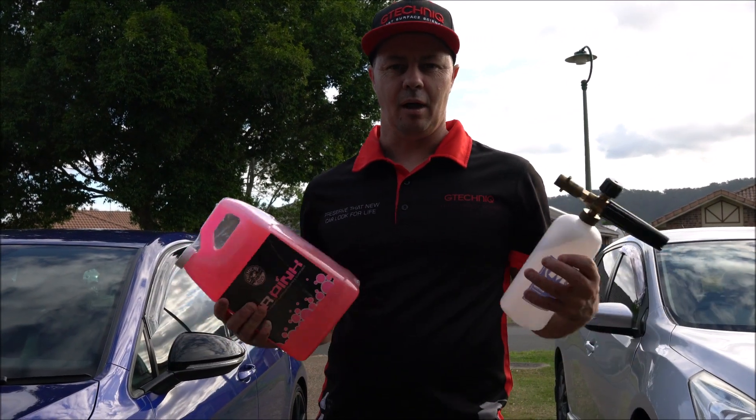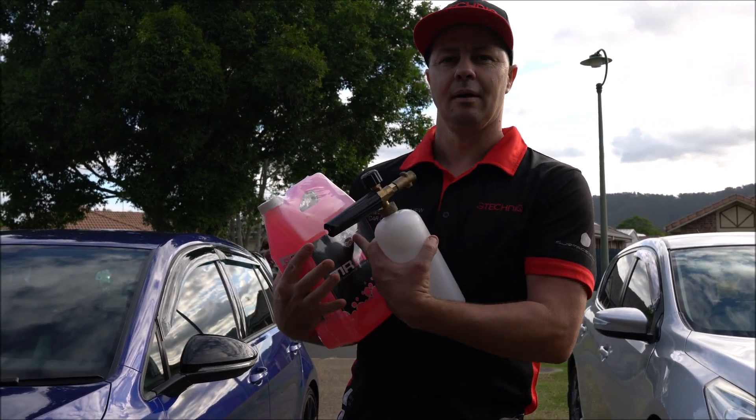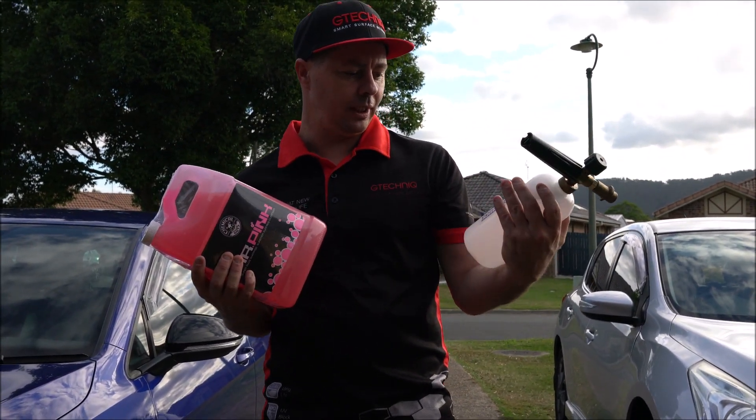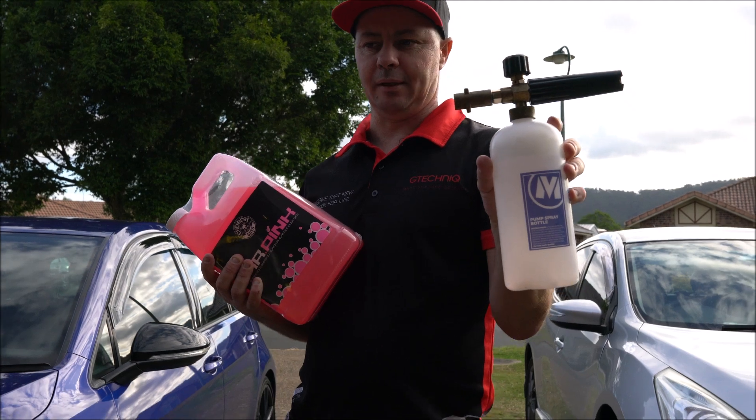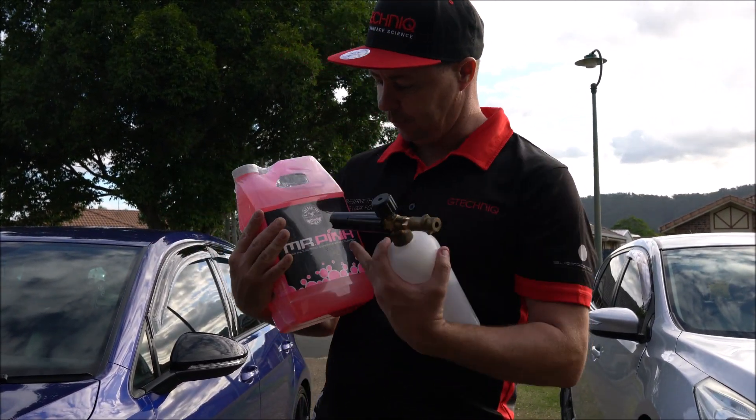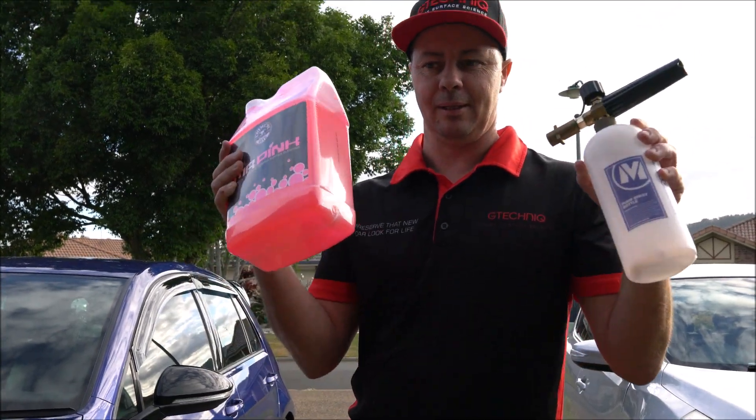Hi, it's Ben from Tech My Ride. I'm just here to review Mr. Pink Foam Shampoo. It can be used by hand, but we're going to foam it today. We're using the Motormark spray cannon and we're also going to use a K3 high pressure washer. So let's do a review on Mr. Pink's suds — let's get it all set up.